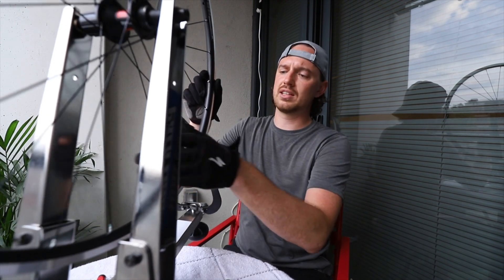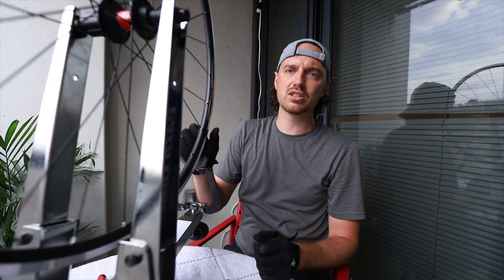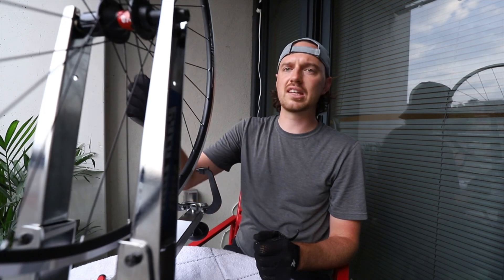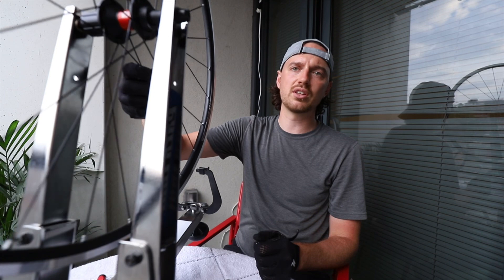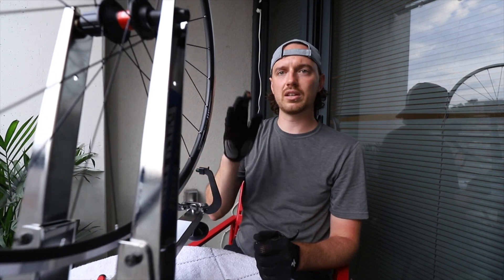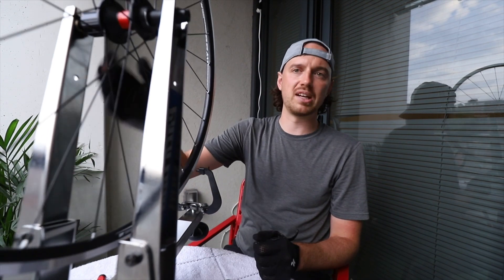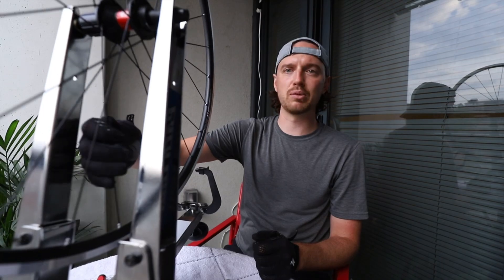For this rim, DT Swiss recommends 1,200 Nm spoke tension as the maximum, so that's probably what my drive side is going to be. The non-drive side will probably be a little bit less. But if I can get the wheel perfectly true with roughly 1,200 on the drive side, that's basically perfect and the wheel will be done.